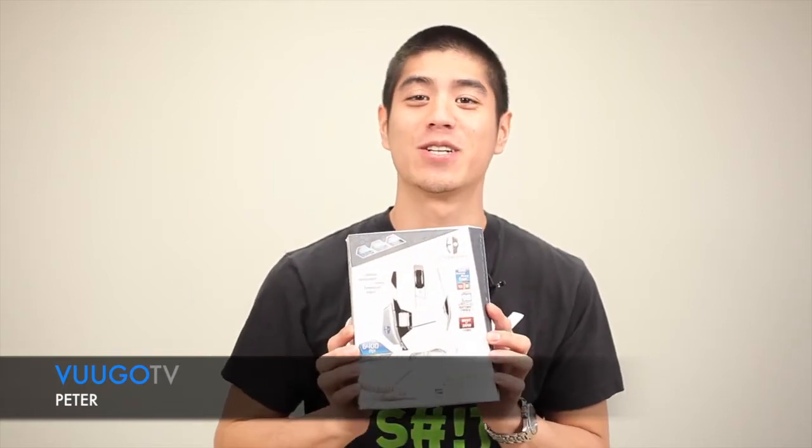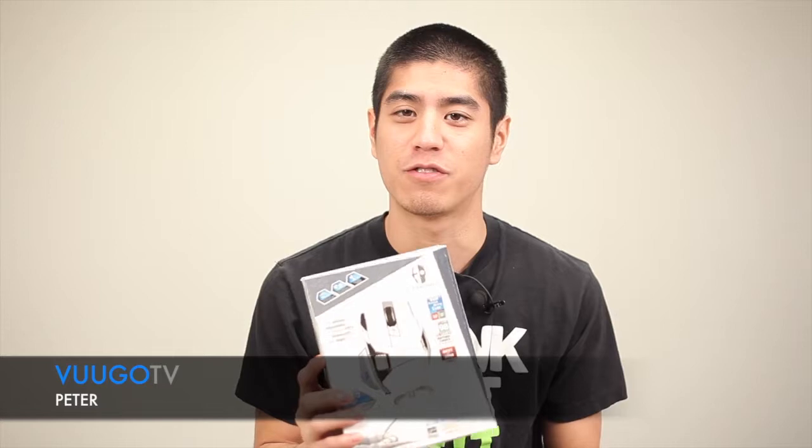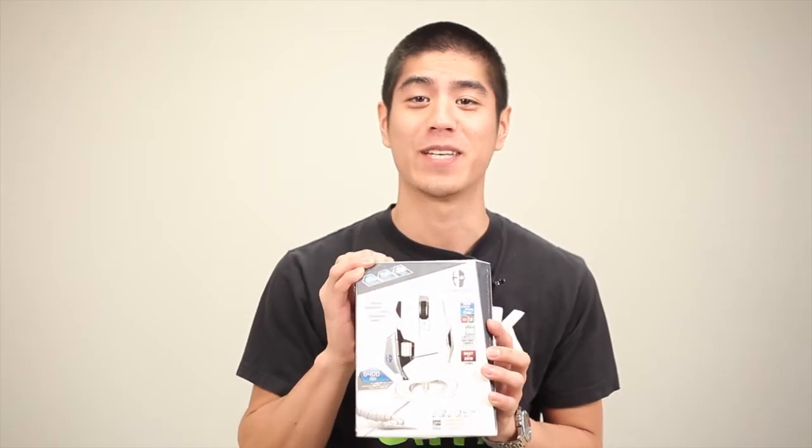Here we have a highly prized mouse by Cyborg, which I'm really excited to review. They are a division run by MadCatz, which specializes in gaming peripherals for various platforms. And today we'll be looking at the RAT7, which is a gaming mouse designed for the PC.